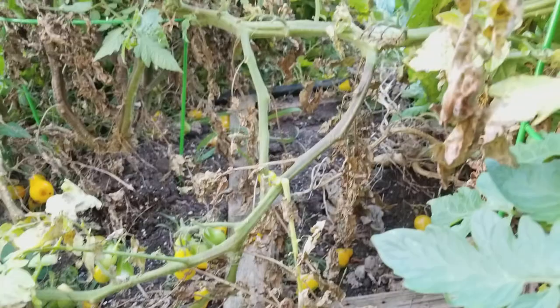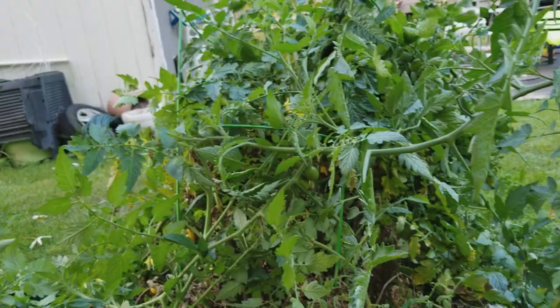Just to give you an idea how massive this thing is — oh yeah, it took over the spaghetti squash too.